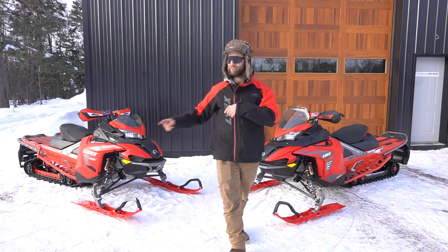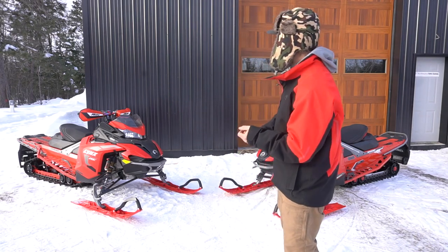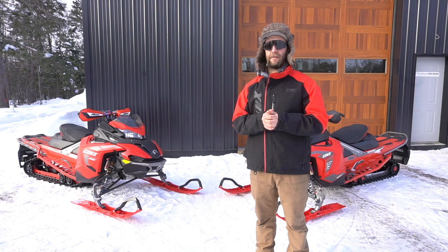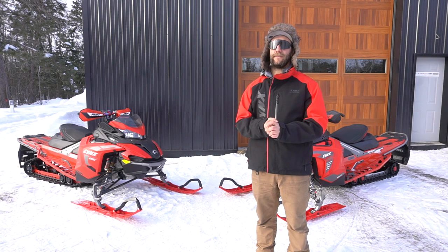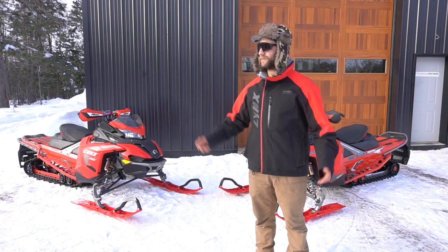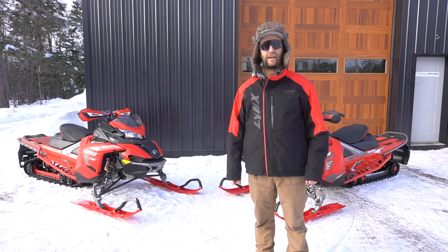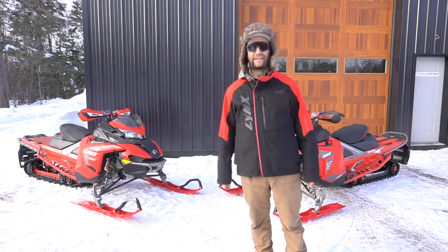Thank you guys for watching. Be safe out there. If you're out west, please watch the avalanche reports and stay safe. Hopefully you guys are getting snow — we need more out here in Minnesota. Have fun out there and let's tear up the trails. See you guys out there!